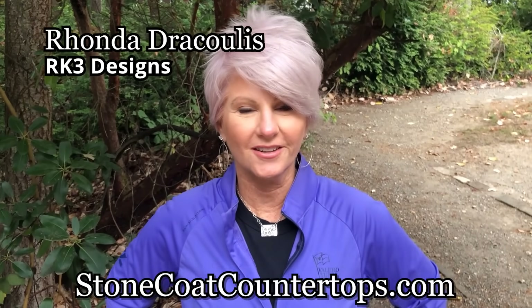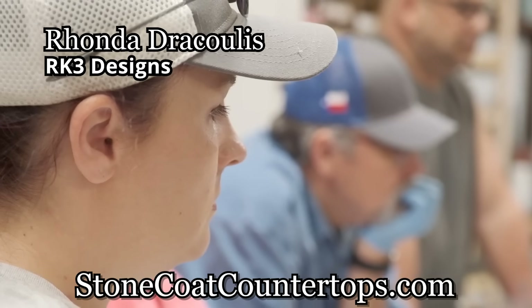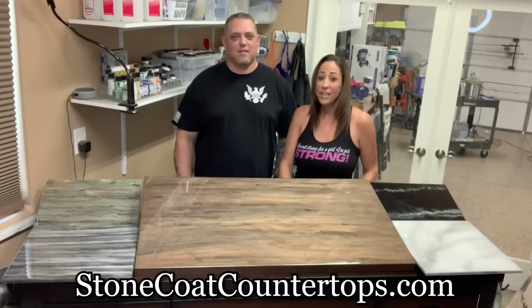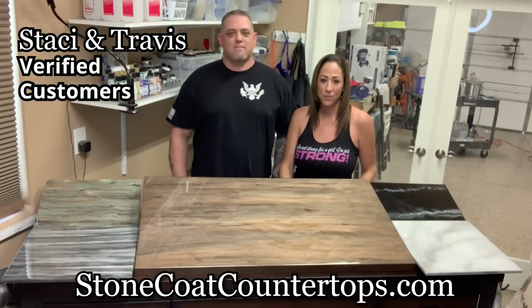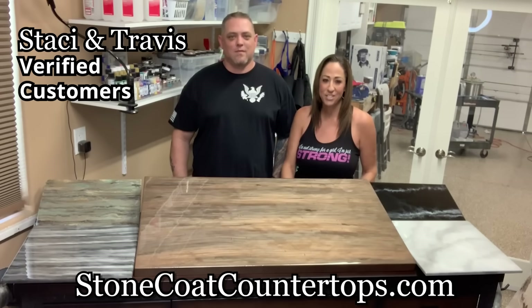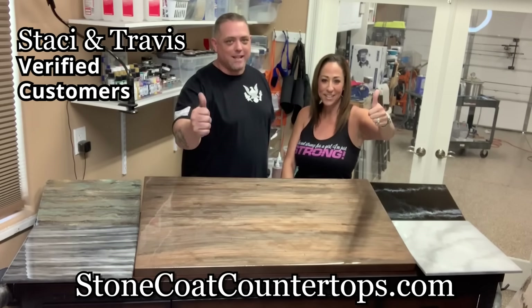Hey guys, Ron and Dracoulos here — RK3 Designs. We exclusively use Stone Coat countertop products to teach the next generation of professionals and DIYers like you. We love Stone Coat countertop epoxy for the endless possibilities we can create. Our only limitation is our imagination. On this project, we were able to replicate the look of natural wood grain. We got this!